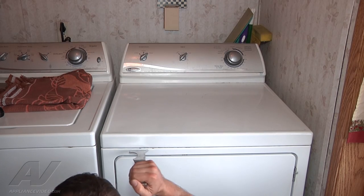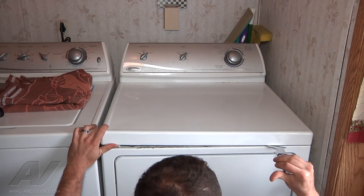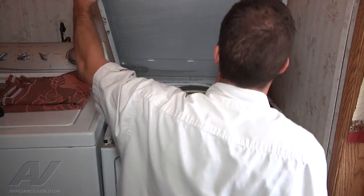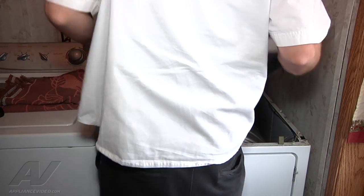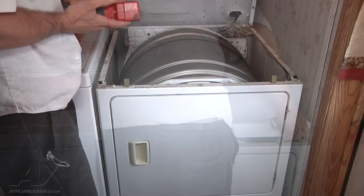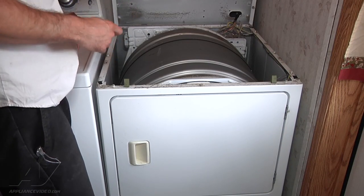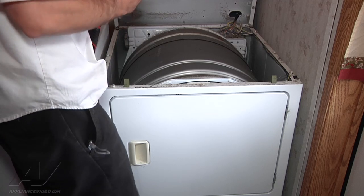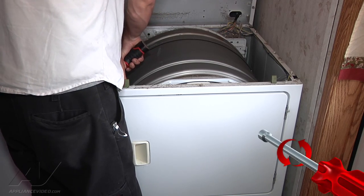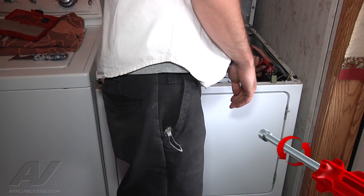First, pop the tabs on the top — we're going to go in about 3 inches with a putty knife. Alright, once we have the top popped up, we're going to remove the 2 5/16 screws in the front. You obviously want to unplug it before you pop the top on it.